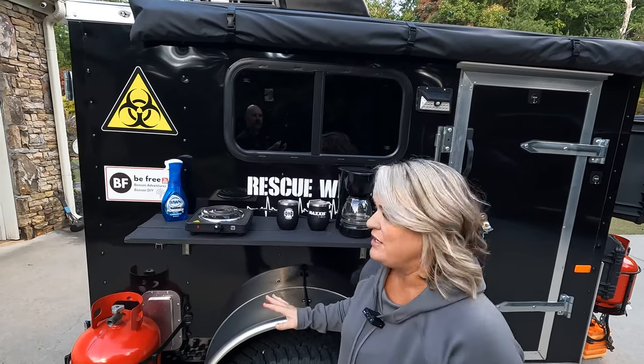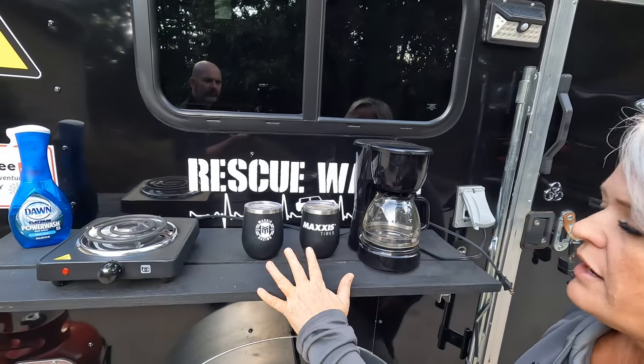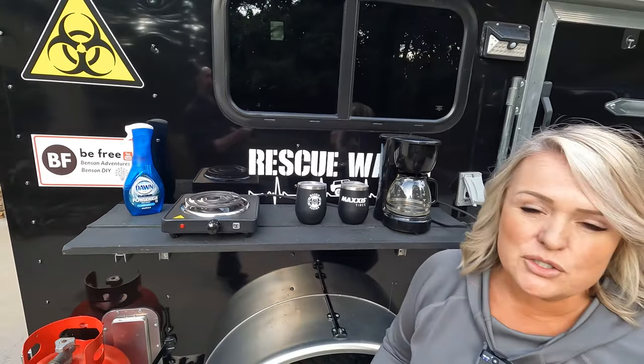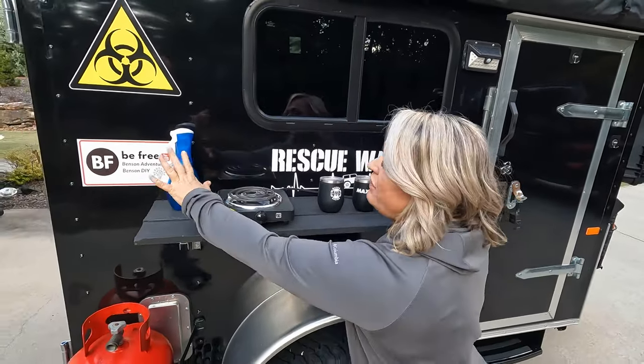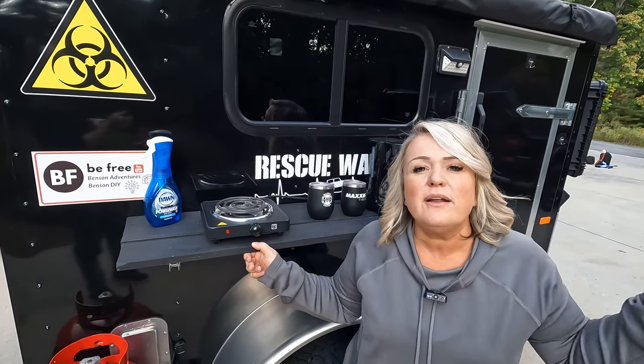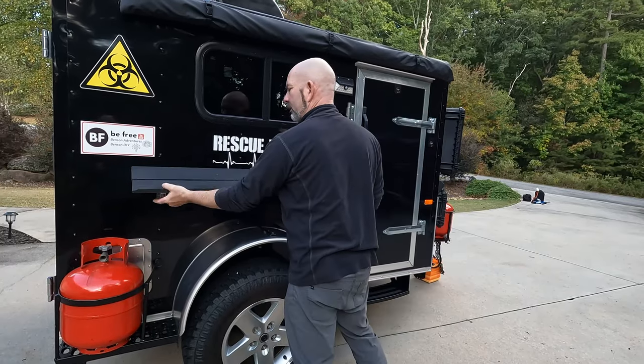The shelf outside of the rescue wagon is one of my favorite things because it gives us so much more space and it's so convenient. You can see there's room to put a coffee pot, cups, and other things. I'll often keep a burner here so I can do some quick cooking if I need to. There's still room for other things, so it gives you so much functionality — you don't have to take out and set up a table. You just quickly flip it up and when you're done flip it down. I love my shelf and I'm really thankful we have it. This shelf gives us the opportunity to be free.